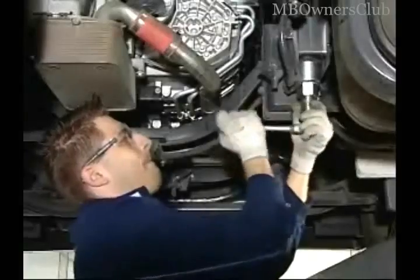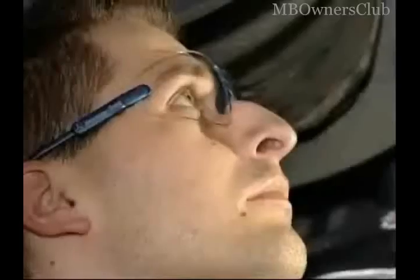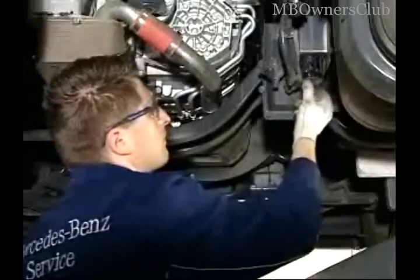Now loosen the filter case with a ratchet. Remove the filter case and set it aside. Now pull out the filter with an adjustable wrench.